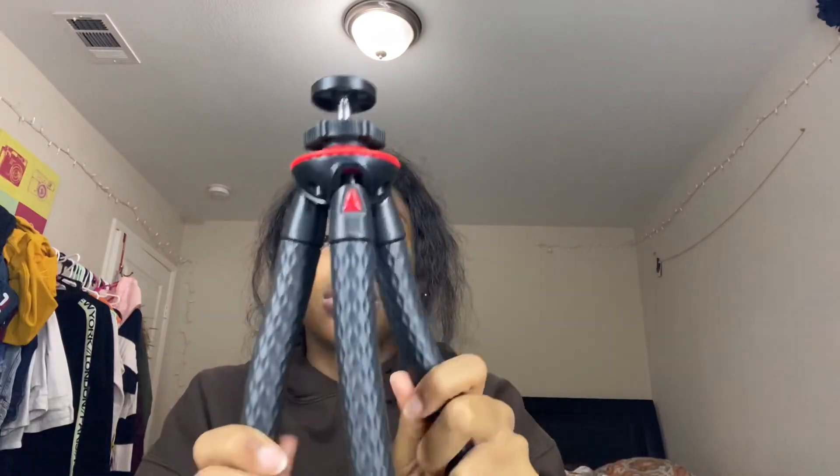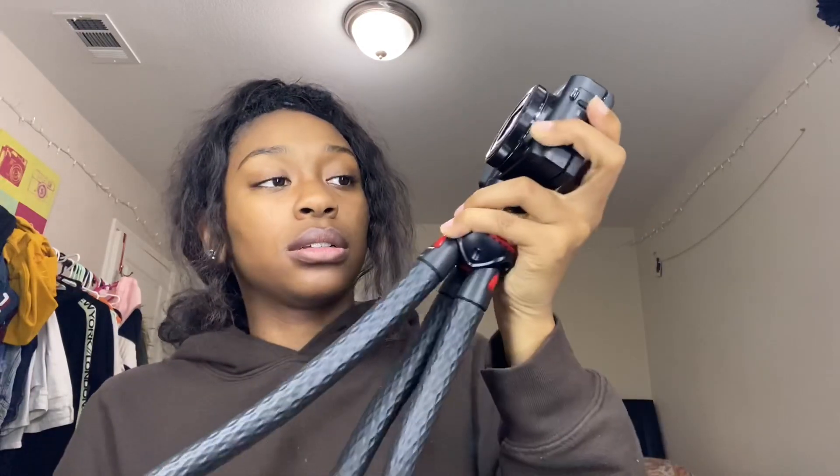This is the Photo Pro tripod. When I need to vlog, I just hook the camera on — easy. At the bottom of the camera there's a little mount you can twist onto it, and it's really tight and secure.